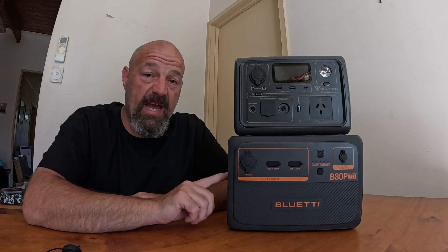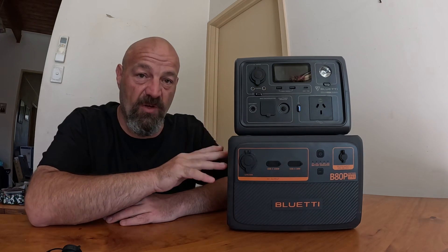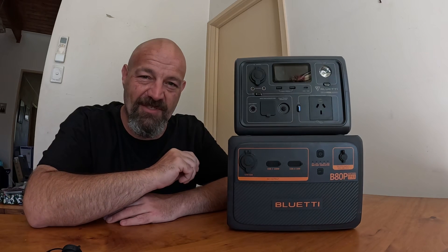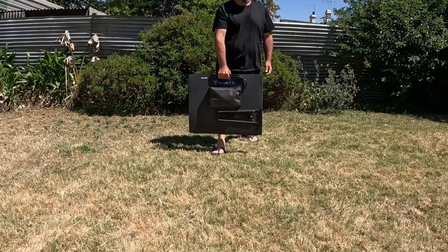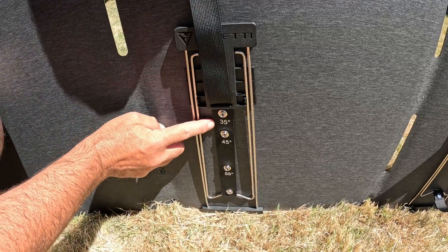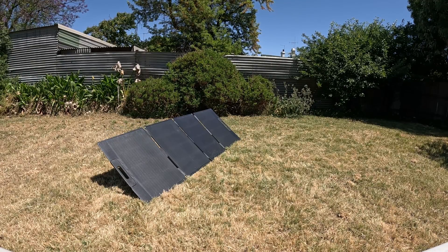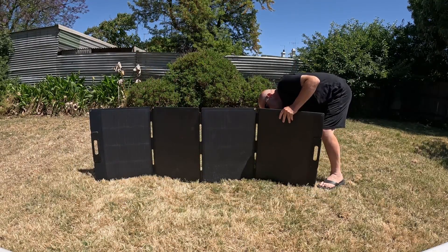So that's about it for the B80P. It is a powerhouse of a unit, especially when used as a backup or expansion to an existing Blue Eddy power station. Now let me go show you what the solar panels are like. The Blue Eddy MP200 solar panels retail for $799 Australian. They've got a 24% conversion efficiency and they're IP67 waterproof with an innovative lamination technology. When the unit's folded up, I found it really easy to carry with that handle at the top, and it's got three adjustable kickstands on the back with angle clips marked on them, so you can set it up on multiple different angles or even lay it flat on the ground. It's quick and easy to set up, as you can see with this really quick time lapse I made.